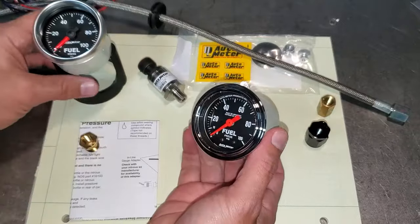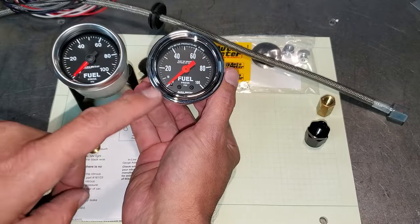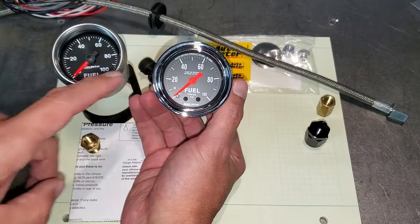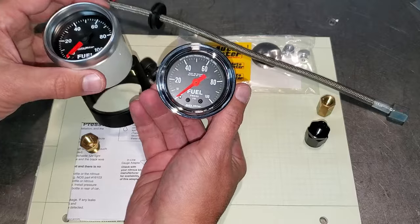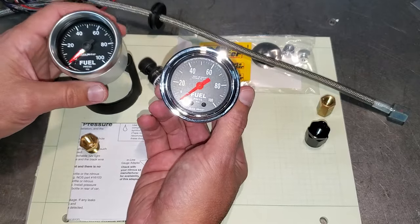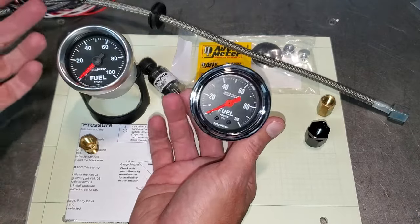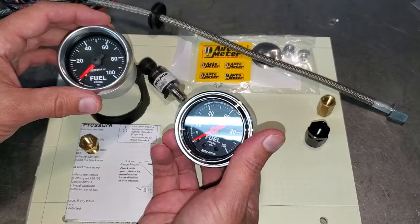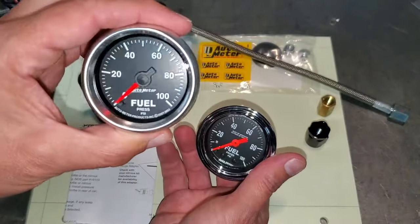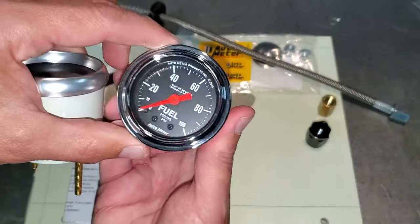I got the old gauge out and right away I'm already upset. Look at that — does this look like chrome to you guys? Nope. That's chrome — this matches the bezel on the stock gauges. I did read somewhere that you can actually send this in and, for a fee, AutoMeter will change this to chrome. So I think my game plan is to mount this in the middle. The oil is in the middle right now, so put the oil on the outside and this will be in the middle — at least give some symmetry. If it doesn't upset me too much I'll leave it, but if it does, I'll send it in — it's just a plug on the back.